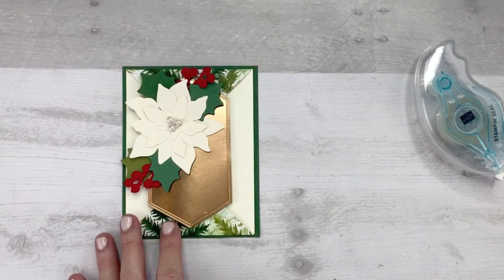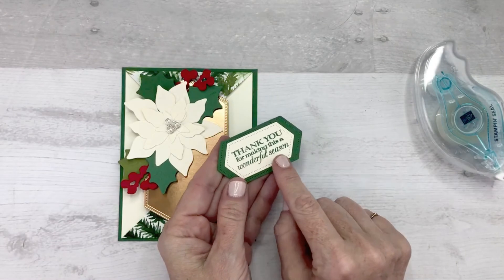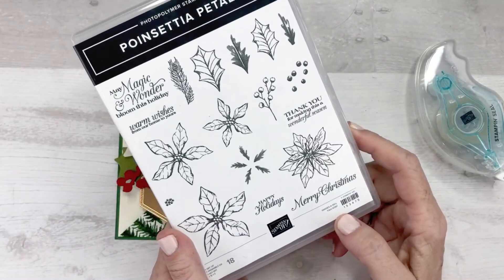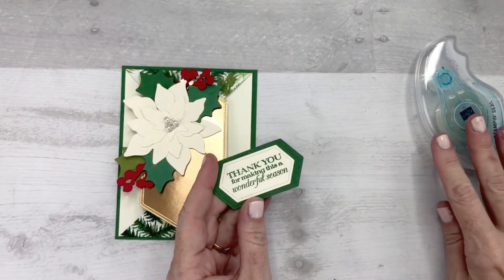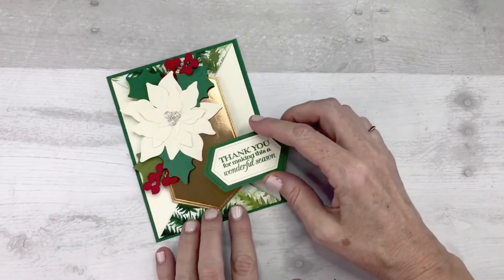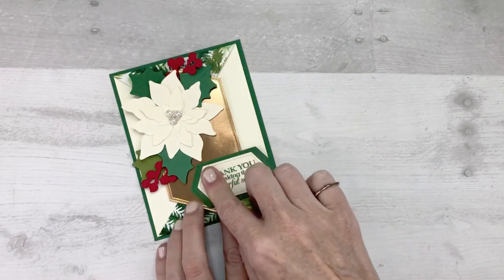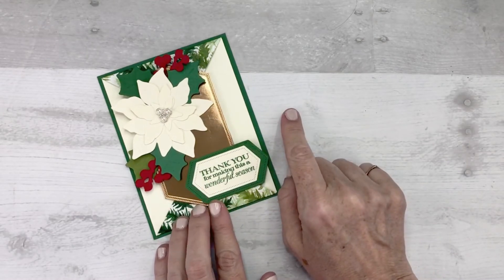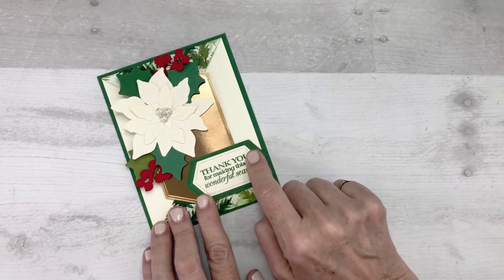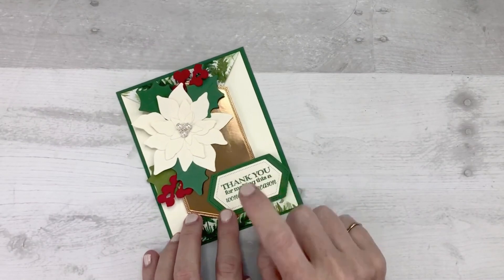For my sentiment, I stamped 'Thank you for making this a wonderful season.' This is included in the Poinsettia Petals stamp set. I think this is a fabulous sentiment for the week between Christmas and New Year — after you've celebrated Christmas and you're waiting for the new year. It's a great thank you card to give to your hostess or to someone who gave you a gift. You could even send this as a New Year's card. I used the smaller Stitched Nested Framelits dies to cut out a background and then to cut out the sentiment — it worked perfectly.